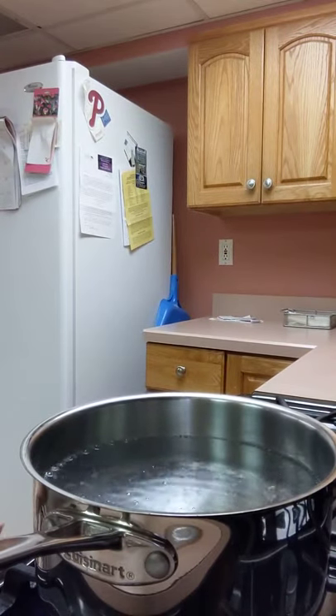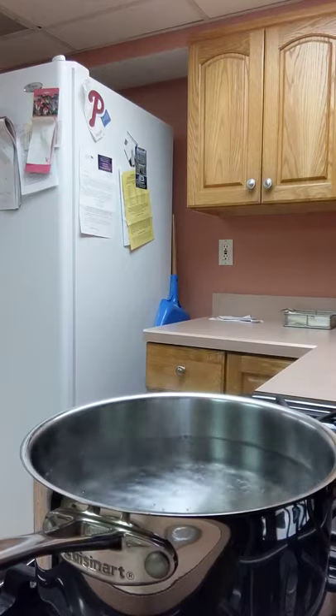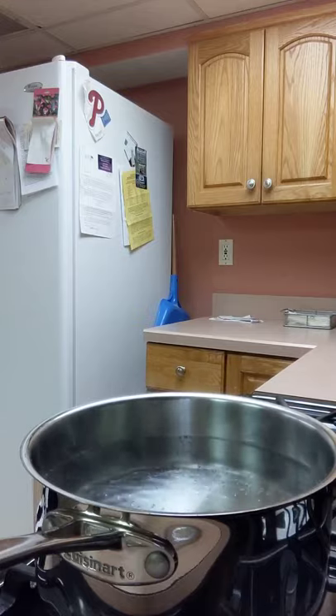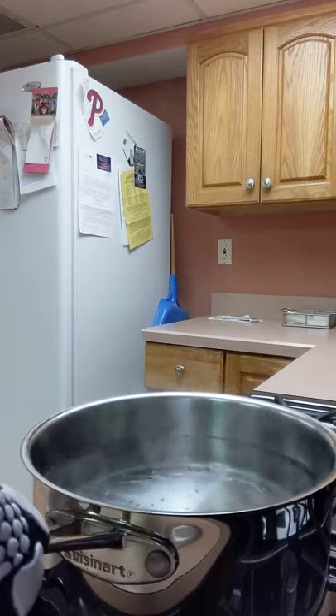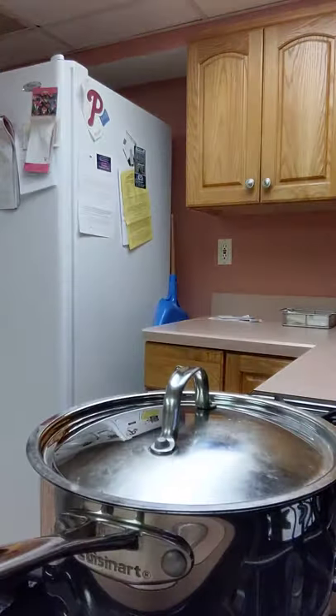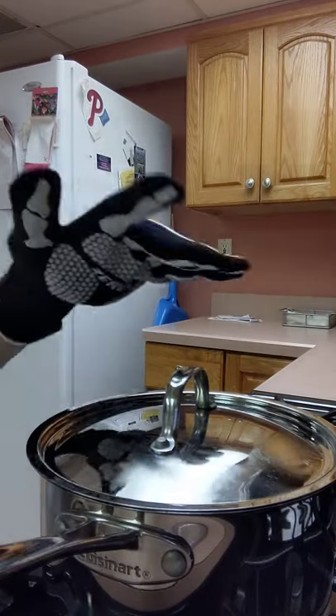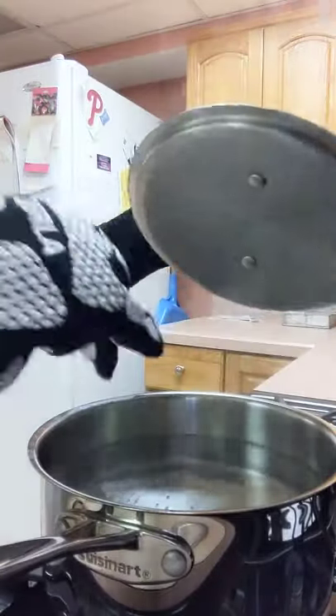These pots are Cuisinart pots, and they're great pots, but the handles and the lids get extremely hot. And I'm always looking for mitts or silicone pads to lift these handles off my stove or even the lids off, because they get so hot so quickly that I can't lift and cook or stir anything.